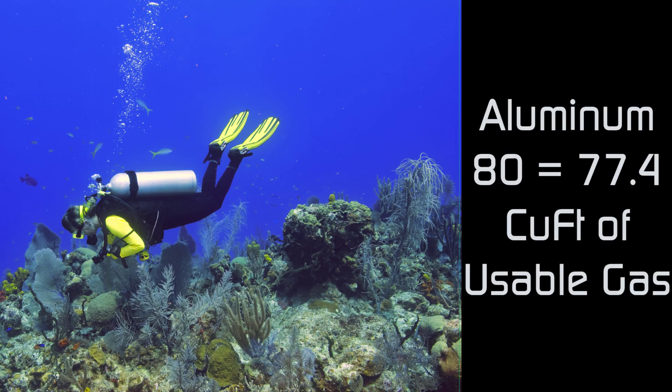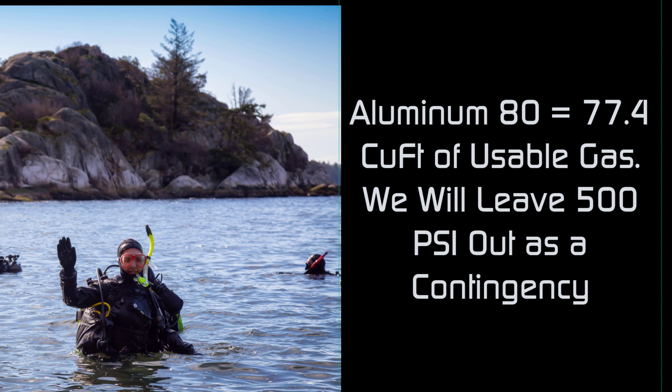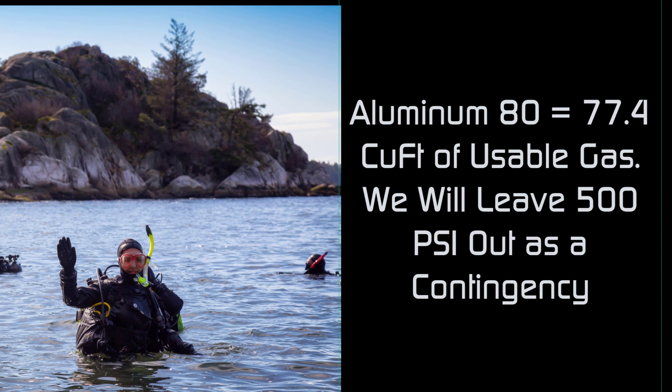Now that we know the three factors — how deep you dive, the size of the tank, and your breathing rate — let's look at an example. We will use an aluminum 80, which has an actual usable volume of 77.4 cubic feet. We'll leave 500 psi at the end of the dive as a contingency, since we should never breathe a tank down until it's empty. To keep the math simple, we're going to assume an RMV of 1.0 cubic feet per minute.